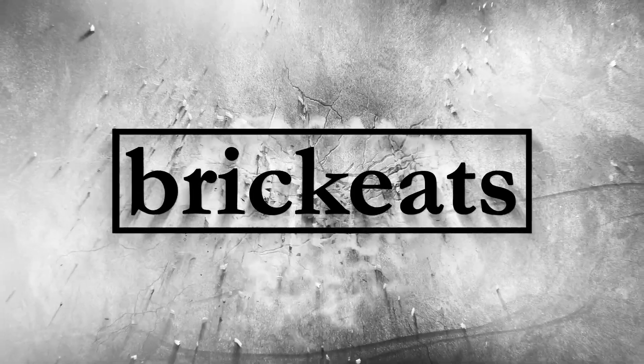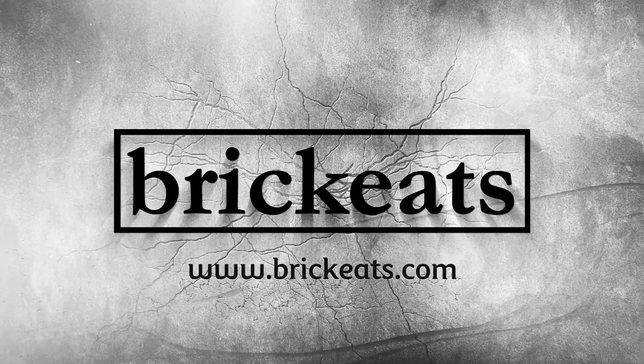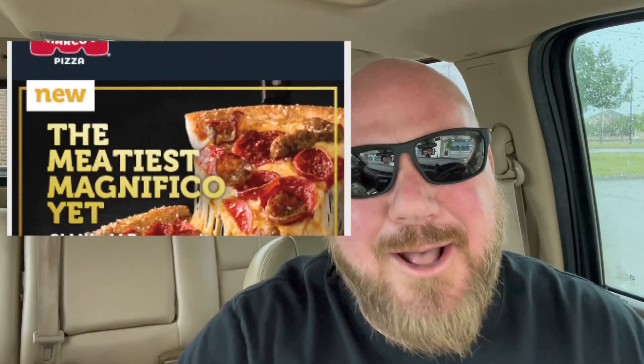Welcome back to Brick Eats, I'm your host Brian Brookman. Marco's Pizza, baby! They've got a whole new website and they even have instructions in the email on how to use the website.